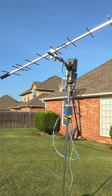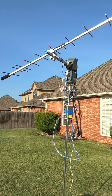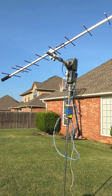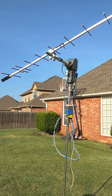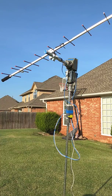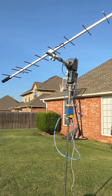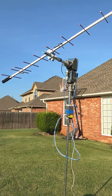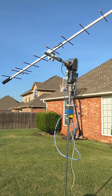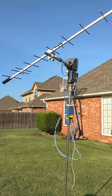I'm N5ZY and this is an Arduino AZEL rotator using the common Channel Master TV antenna rotors. All credit for this project belongs to Joe VK3YSP and Julie VK3FOWL of the Australian School Amateur Radio Club, SARCNAT. Their website is www.sarcnat.org.